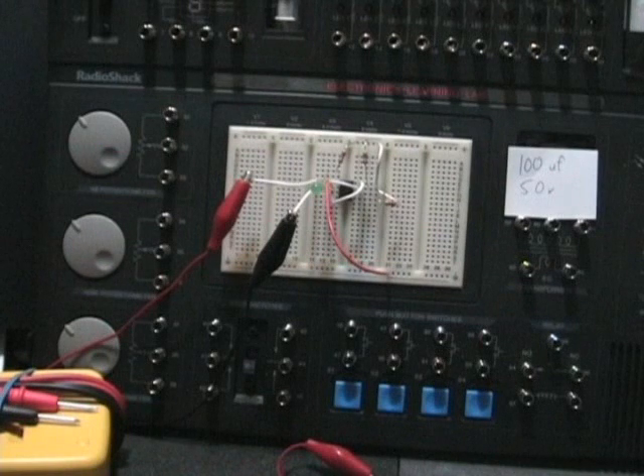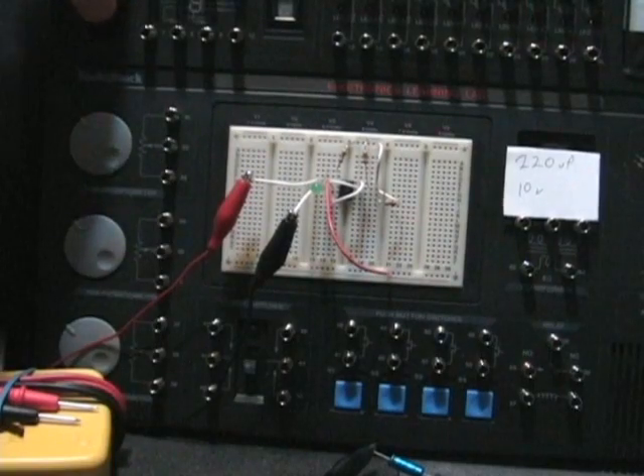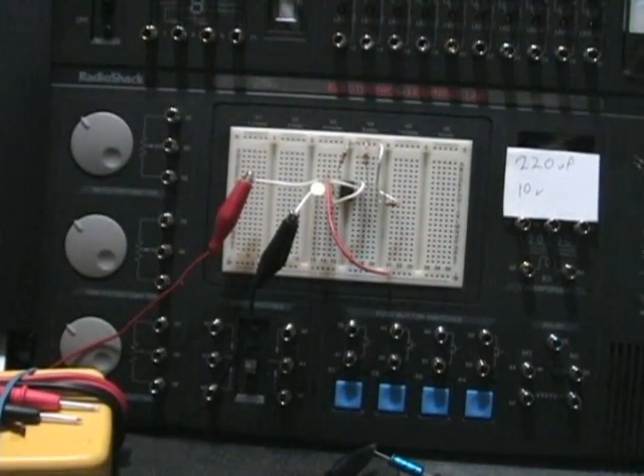So that's the 100UF. Okay, turn it back on and see what happens. Okay, it charged up, it's on a while. Okay, I think this is more blinks than we got the first time. I'll be doggone. Okay, that's great.